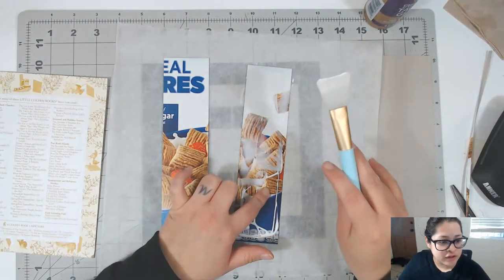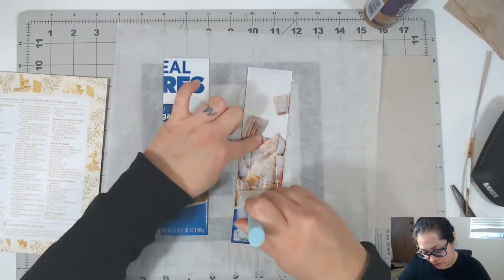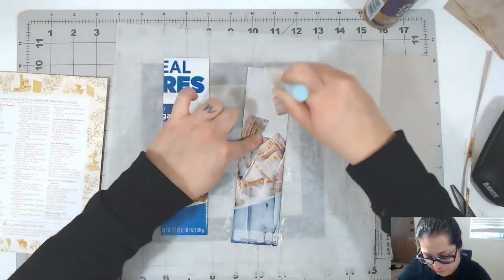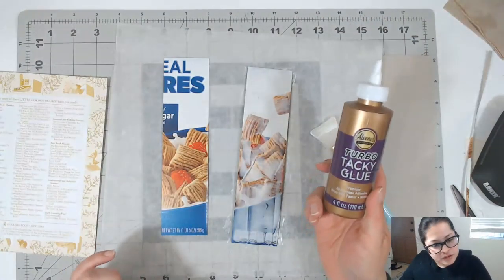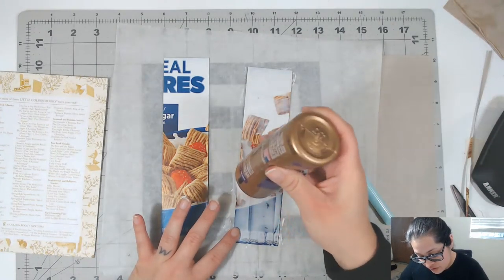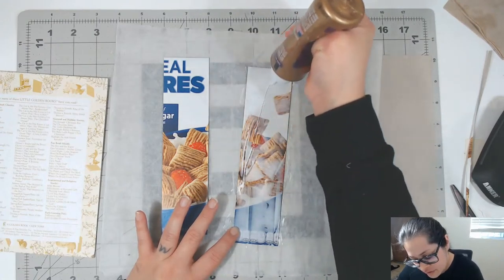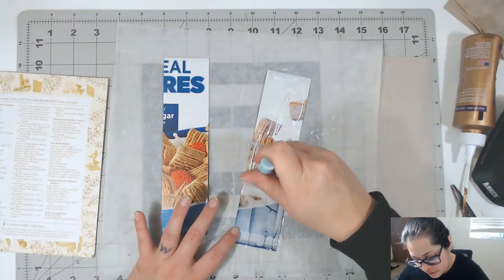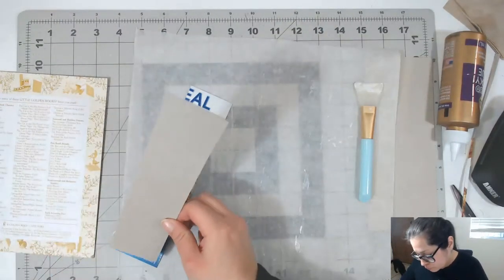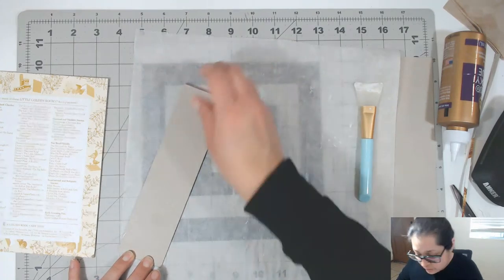I like to use silicone face mask brushes to spread the glue — they help me spread it around instead of having a brush absorb it. This is what I've found truly works for me. I'm gluing on top of parchment paper. Now I put these two chipboard pieces together, which pretty much forms our spine — a two-inch spine made from cereal boxes.